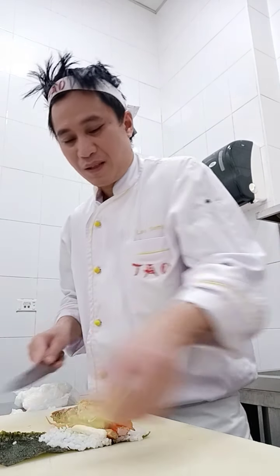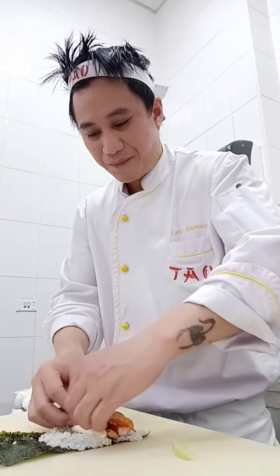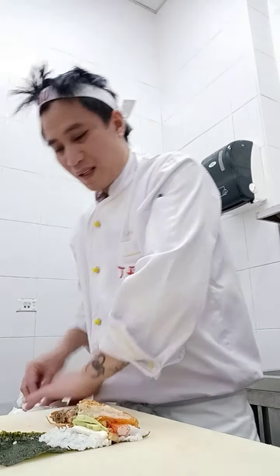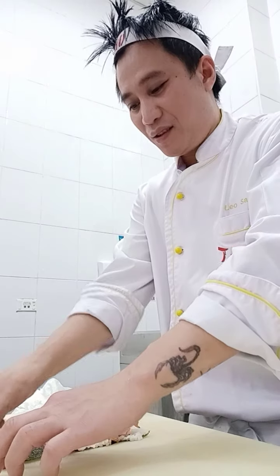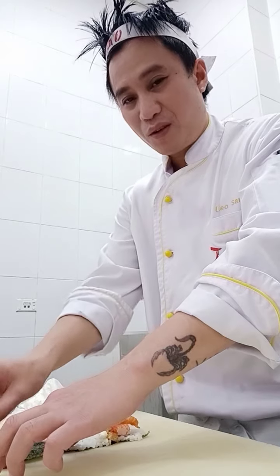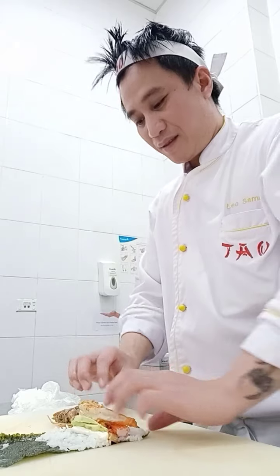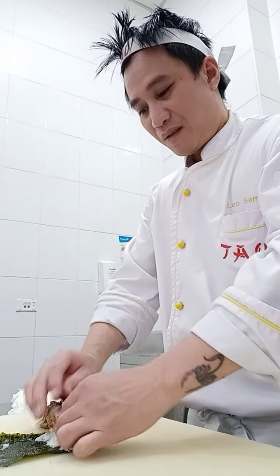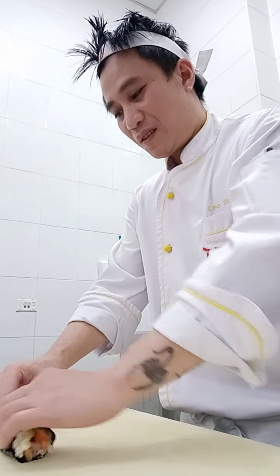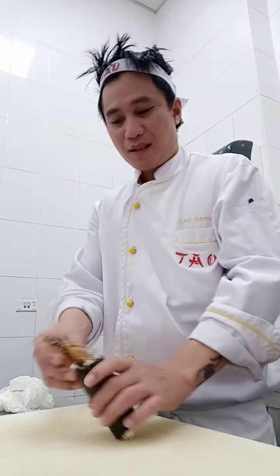Make it a nice, very short line. I make it roll easily and nicely without a bamboo rolling mat. I make it roll the spider without a bamboo rolling mat. Now I'm going to roll the spider roll.